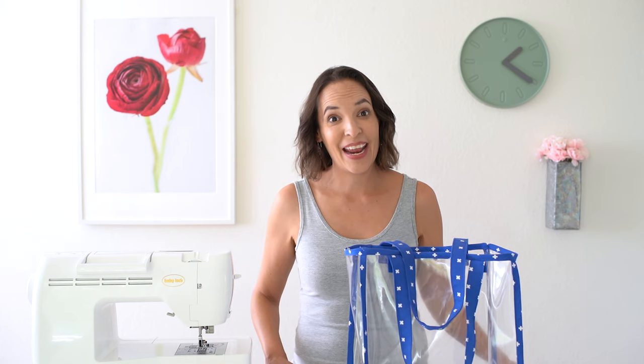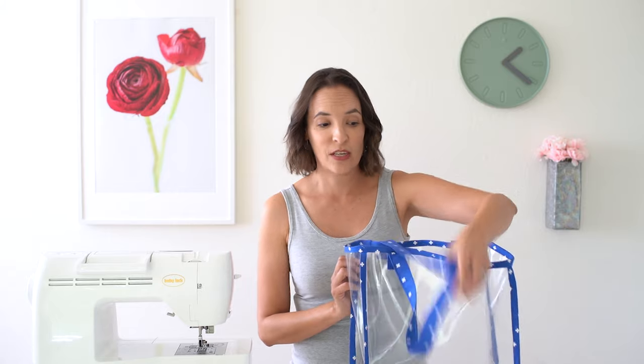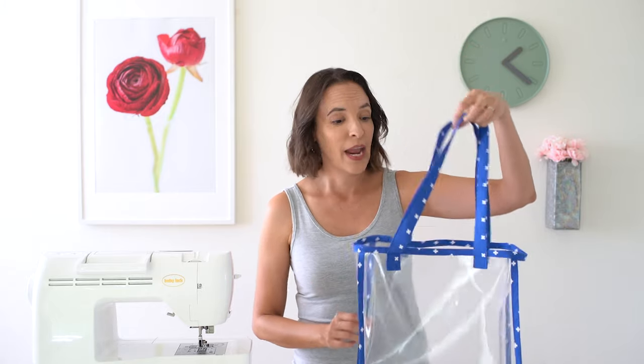Hey y'all, Melissa here with you today. Those of you who follow me on Instagram know that I am a huge football fan. In fact, the reason my husband's nickname is The Coach is because he is actually a football coach here in Texas. Most of the stadiums in my area have at this point adopted a clear bag policy. You can't take any larger size bags into the stadium unless it is clear vinyl. So that is today's project — I'm going to show you how to make a clear vinyl tote.